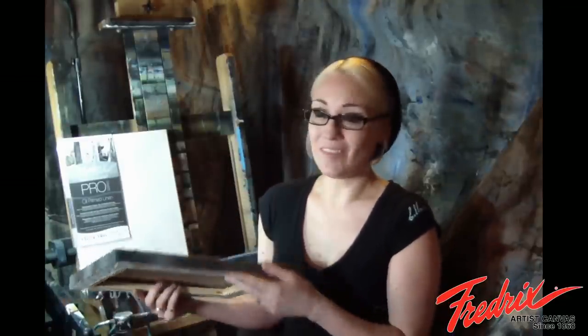This specific canvas takes the stretcher bars up another notch. They're really heavy. They're thick. You can feel the difference when you hold the canvas. These stretcher bars have quite a lip on them as well. This keeps the front of the canvas from actually hitting the stretcher bar as you're painting. If you can't tell, I'm a huge fan of the Fredericks Pro Series oil primed linen canvases.